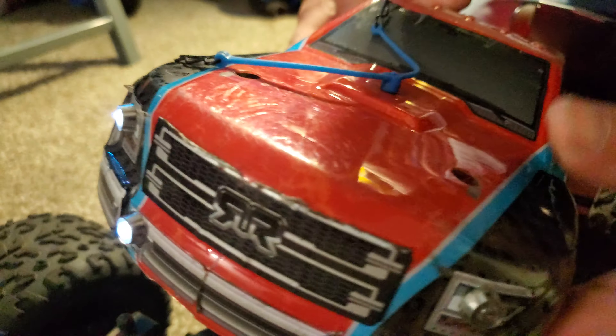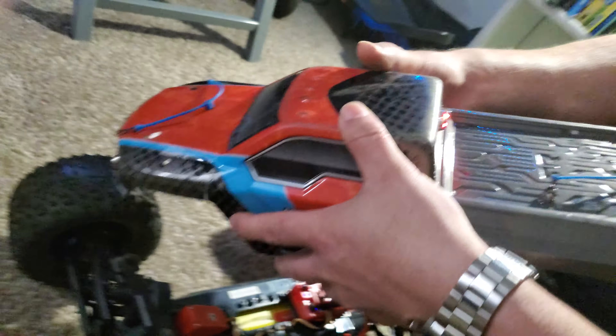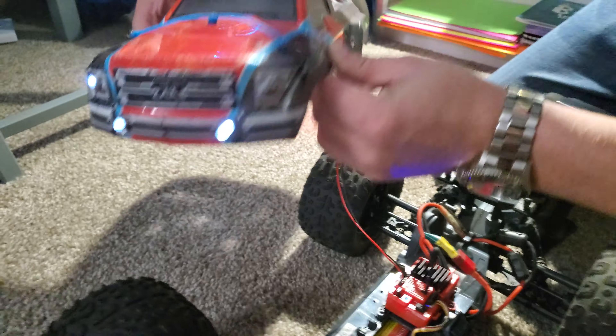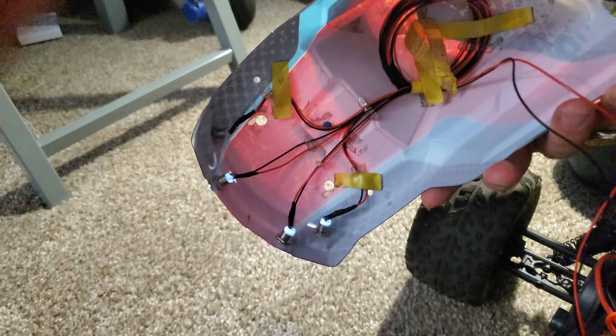We did a little bashing and I think we lost a light bulb or two, but it's held up pretty well. Use hot glue to hold the wires in and out of the way.